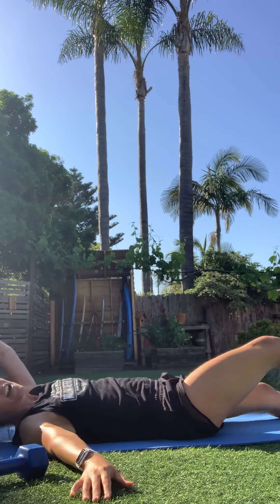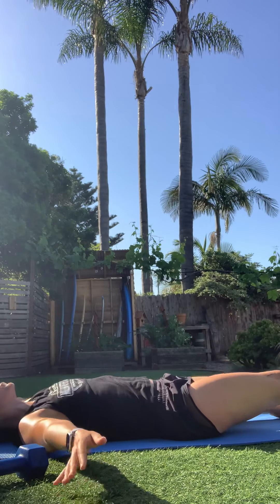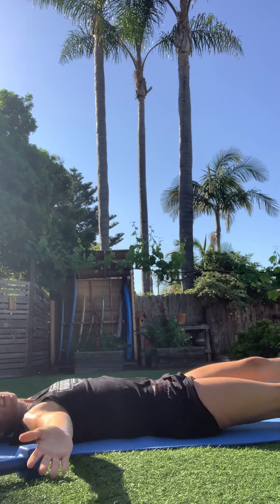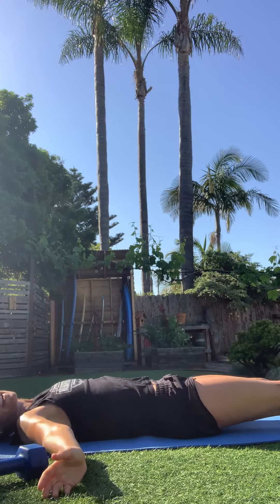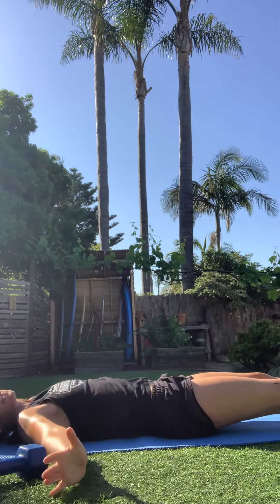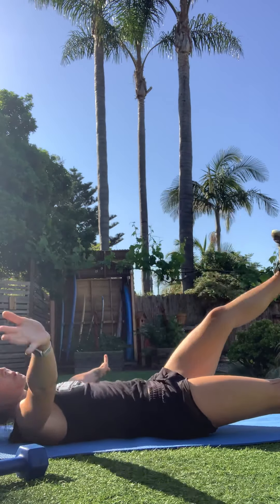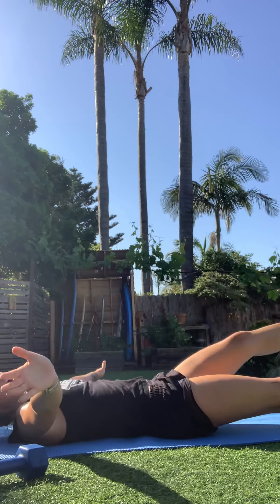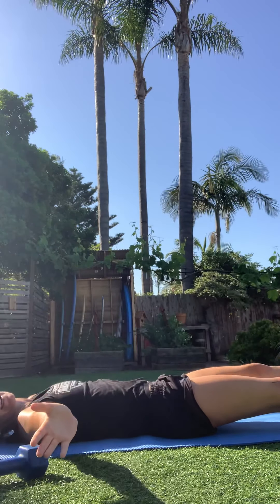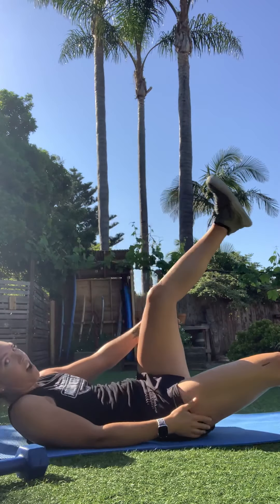Less than 10 seconds on this side, then switching to the other side. This is it — last 30 seconds this morning. Thank you so much for joining me, such a great way to start the day getting in a good sweat. If you joined late, this will be on the Fit Mill stories in the live portion for 24 hours. One more — and you are all done. Awesome job!